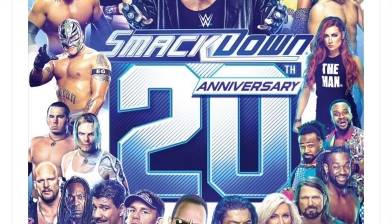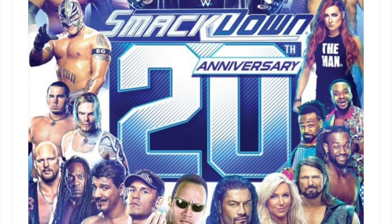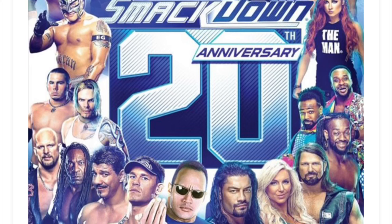You have Stone Cold there, The Hardys, New Day of course, and The Rock at the bottom.